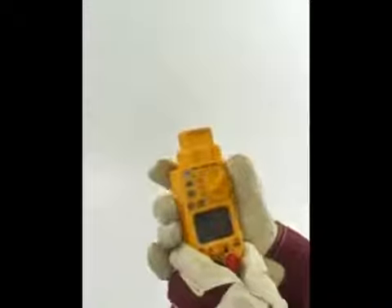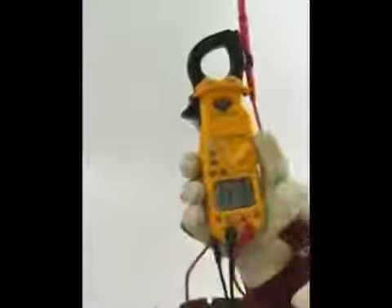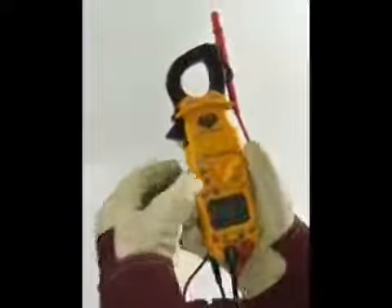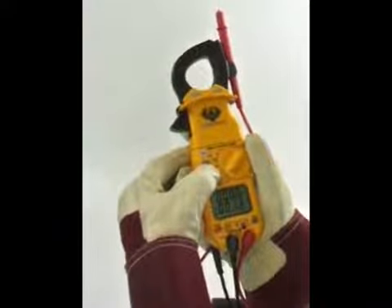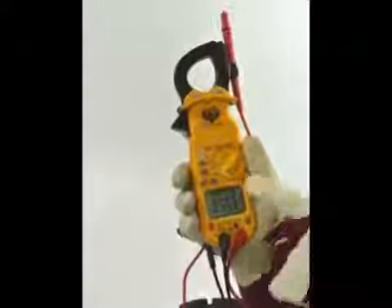This meter is both automatic and manual ranging. It defaults to auto-ranging and will select the best range for the measured value. Using the range button, users can switch to manual range on either the upper or lower display screen. Select the proper range for the function to speed up testing and capture maximum values more accurately.